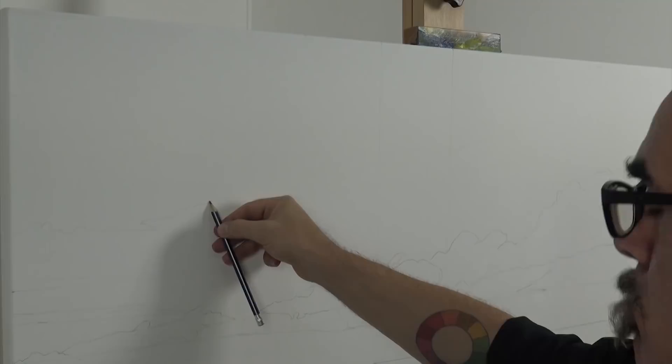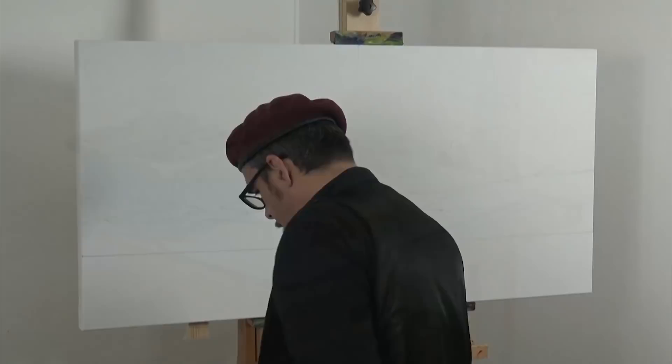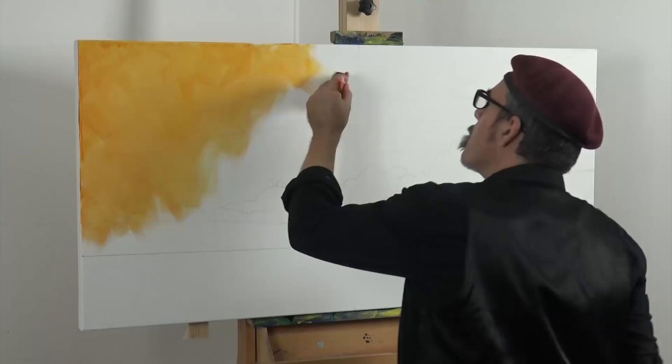It's not always necessary to lay in the placement information, but for some projects it helps to get a feel of how the work will be composed. Next I lay out orange, yellow orange, and yellow ochre in satin series acrylic, and loosely lay it into the canvas with a 75 millimetre brush. I don't make the coat too consistent to add more interest.